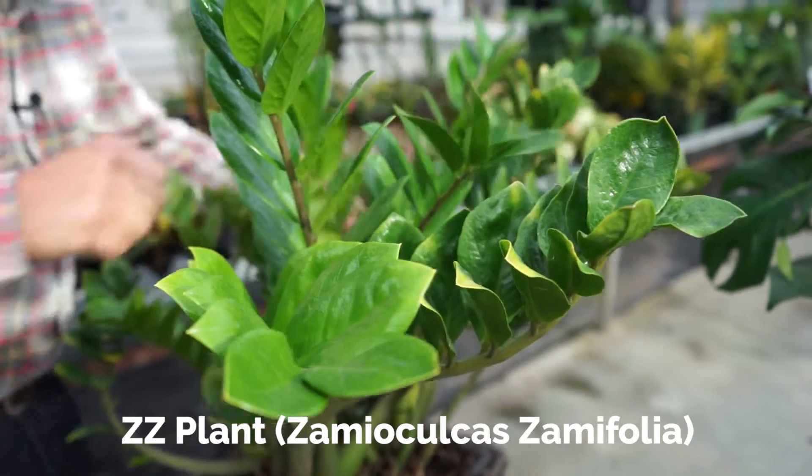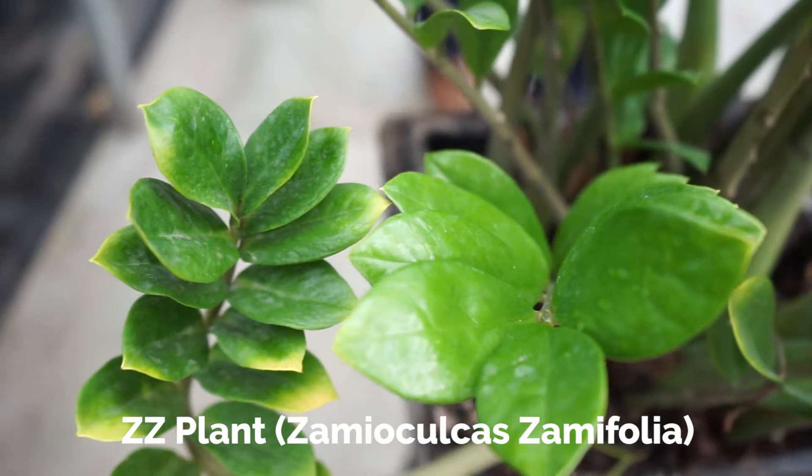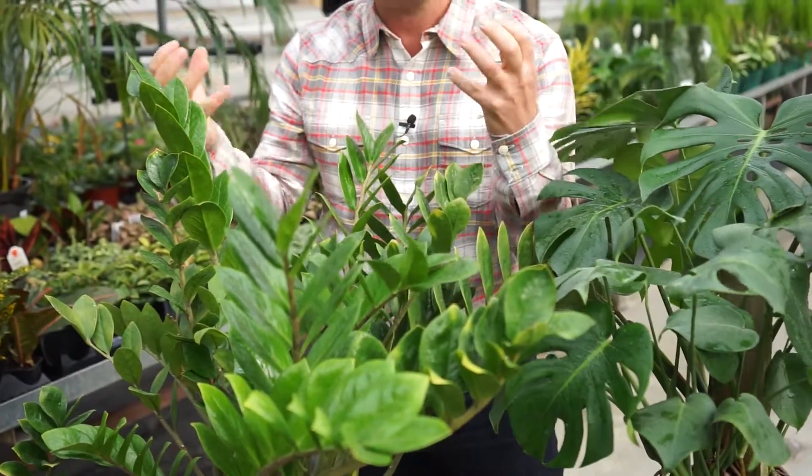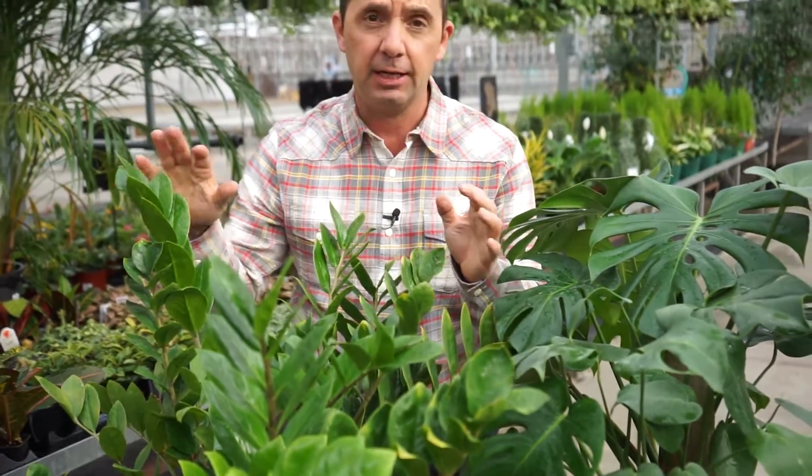First one is called the ZZ plant, also known as Zamifolia. Super easy, great plant for low-light. You can almost see that it has almost a thicker stem there — very architectural in its appeal. And this guy here, if you kill it, maybe faux is a better idea for you.